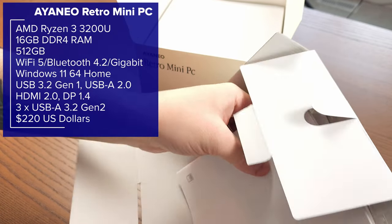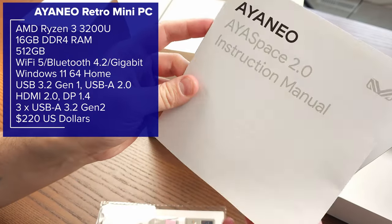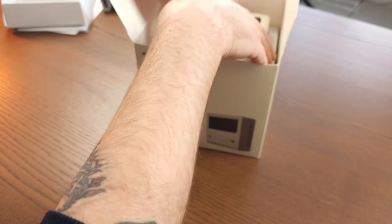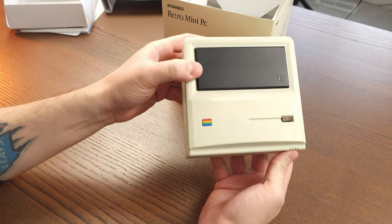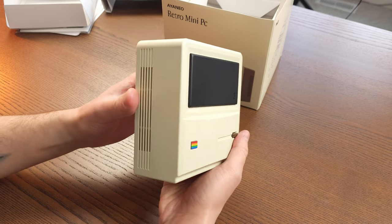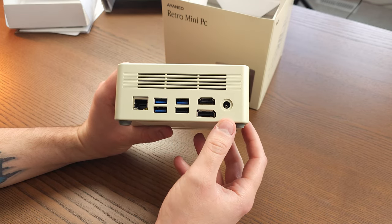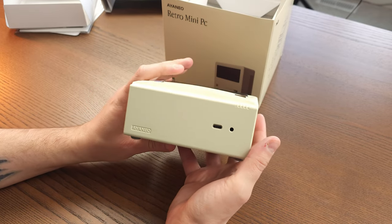In the box there's a user manual, an instruction manual for the Ioneo Space software which we'll talk about, and some stickers. Then we have the actual mini PC which has a nice retro vibe. There's the power button on top, vents on the side and back, and you can see the ethernet port, USB ports, display and HDMI port, and power. On the front there's a USB-C port and a headphone jack.